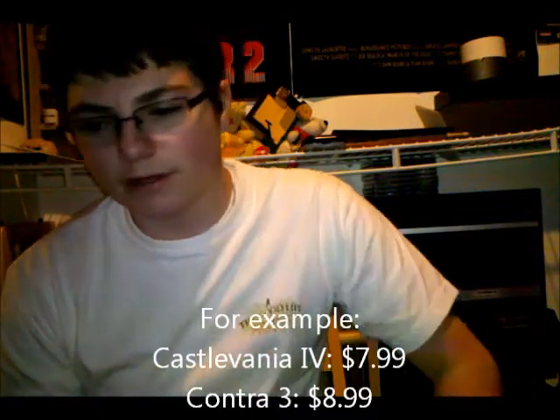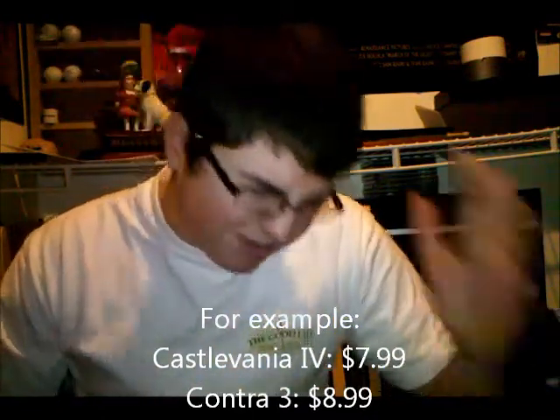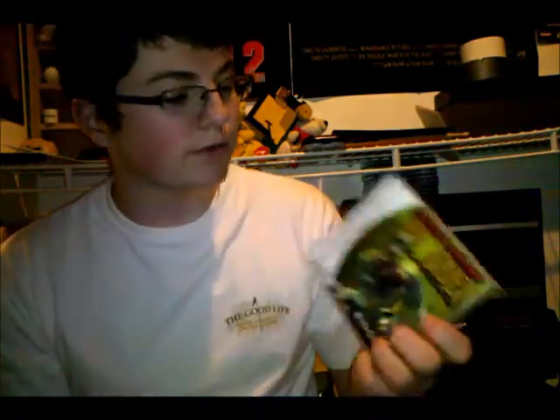The Dreamcast selection was so-so, but I did get one game for it. I saw this game, grabbed it — the case was sort of beat up, I've since changed out the case. I looked it up on my phone real quick and it got good reviews, like a 9.3 from IGN or something like that. The game is Legacy of Kain: Soul Reaver. I've played about 20 to 30 minutes of it — it's pretty good so far, sort of about vampires and stuff. Pretty interesting.